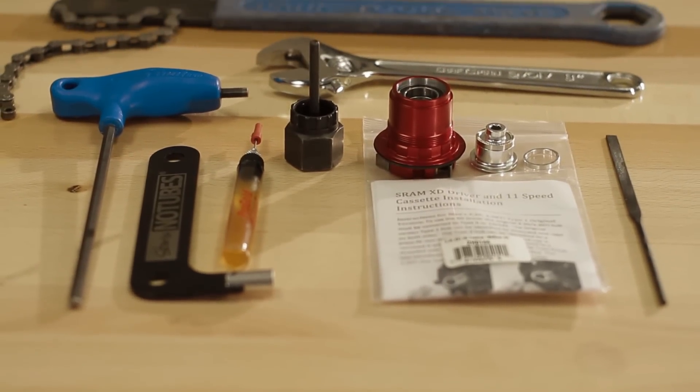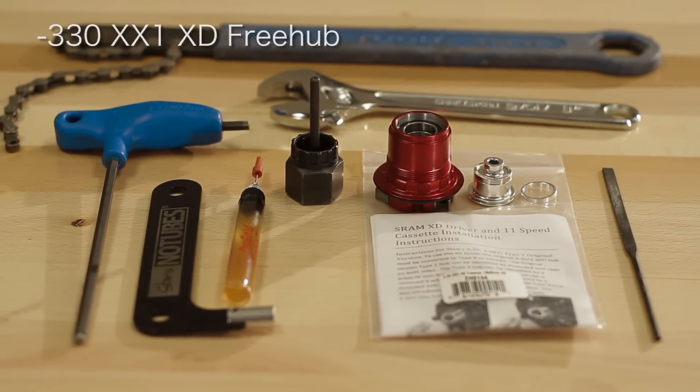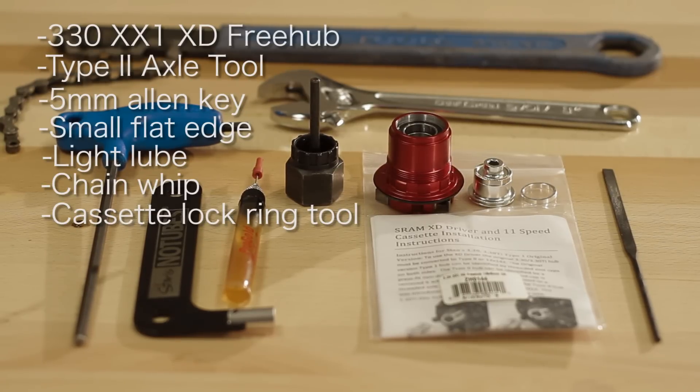Tools needed: 330XX1XD freehub, which comes with a spacer and a new drive-side end cap. Your Type 2 axle tool, 5mm Allen key, small flathead screwdriver or something thin — possibly a cone wrench — light lube, chain whip, and cassette lock ring remove tool.